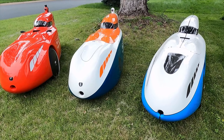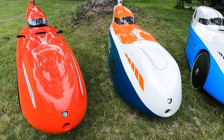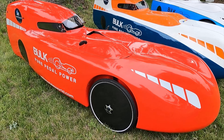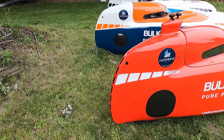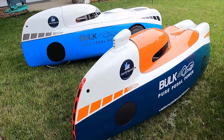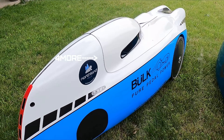Hey velomobile fans, we're super lucky to live at a time when there are a lot of really great velomobile options on the market. Now with the addition of the Bülk 4More and the Urban, there are three different versions just of the Bülk. Maybe you've been thinking about getting a velomobile and you've been intrigued by the Bülk but you're not sure which one of the three options is right for you — in that case, this is the video for you.